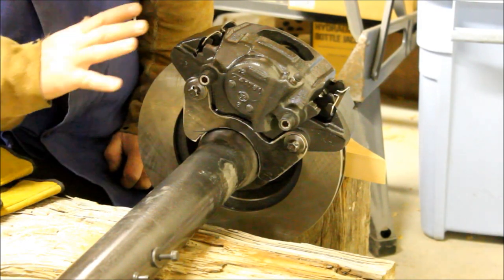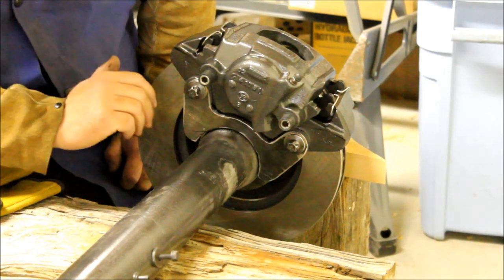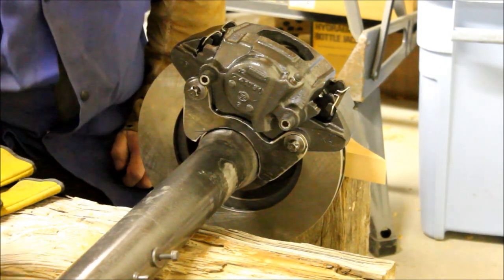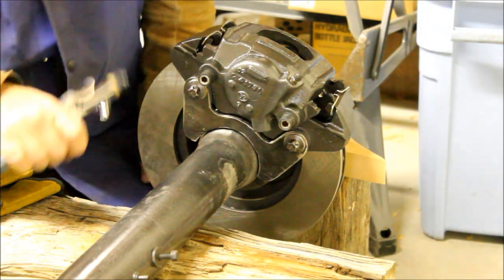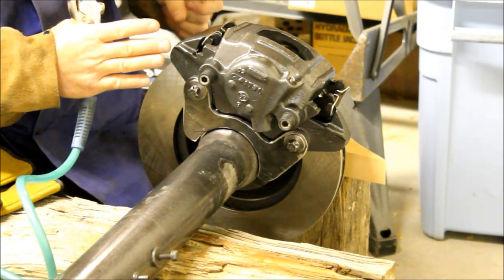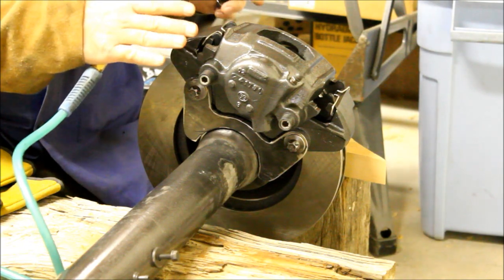We've got everything set up and mocked up where it needs to be. I've checked my pinion angle and everything we went over last time. I'm ready to go ahead and spot weld this in. But before I do, one last thing I want to do is just hit this caliper with a blast of air. That's going to cinch up these pads nice and tight and just make sure that I'm where I need to be on this rotor.